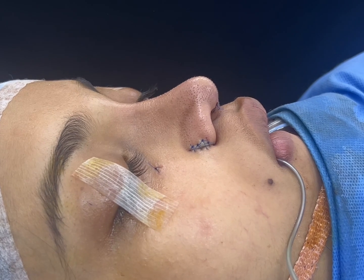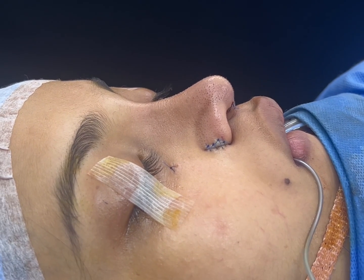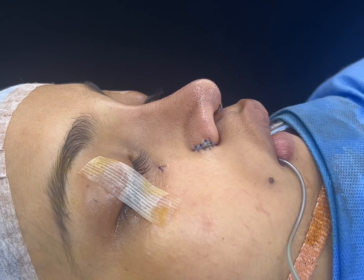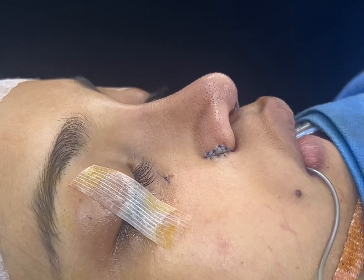We've just completed this nasal reconstruction. We've augmented the piriform rim. A columellar extension graft and a dorsal graft were placed. We had to harvest rib — both the bony and the cartilaginous parts of the rib.